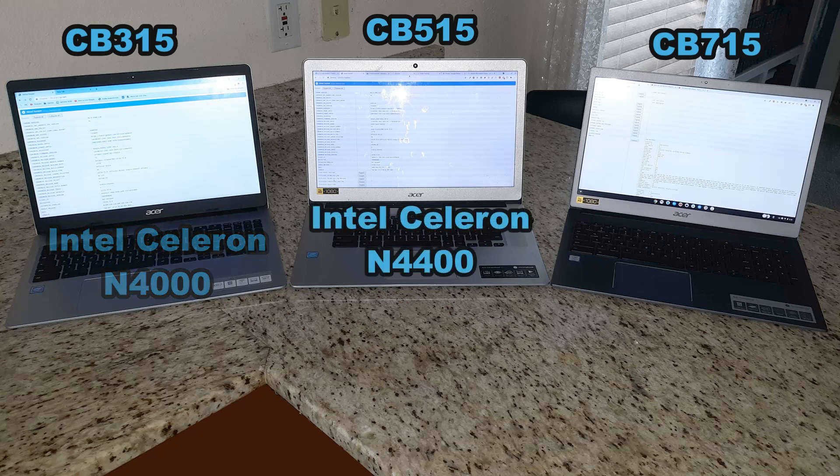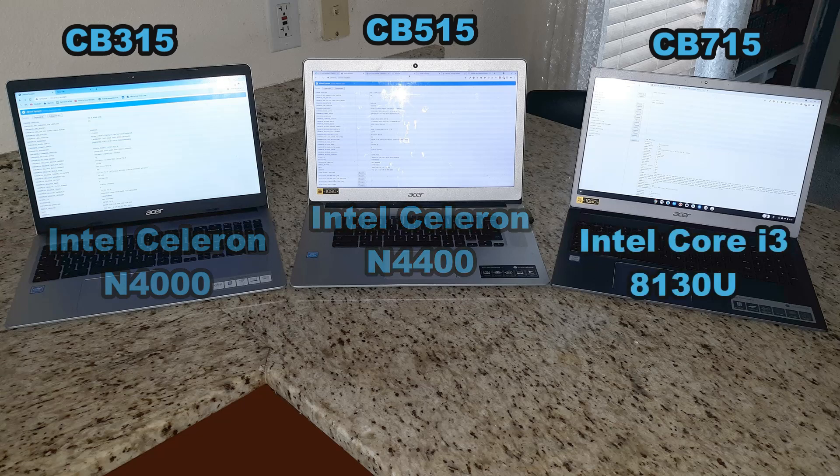Next is the processor. The CB315 comes with the Intel Celeron N4000 processor. The CB515 comes with the Intel Celeron N4400 processor. The CB715 has the Intel Core i3-8130U processor.